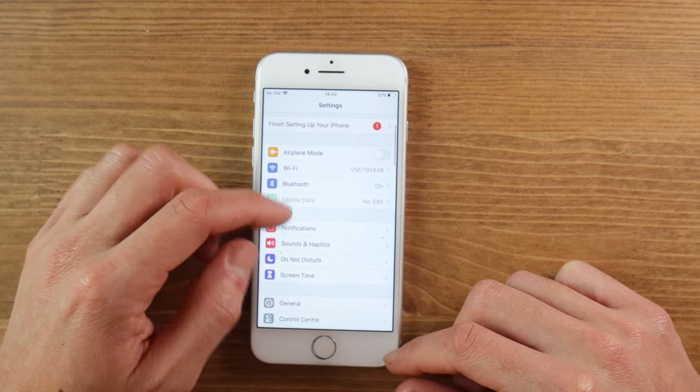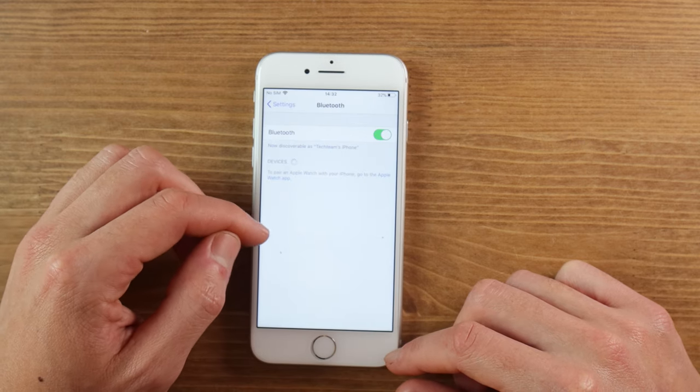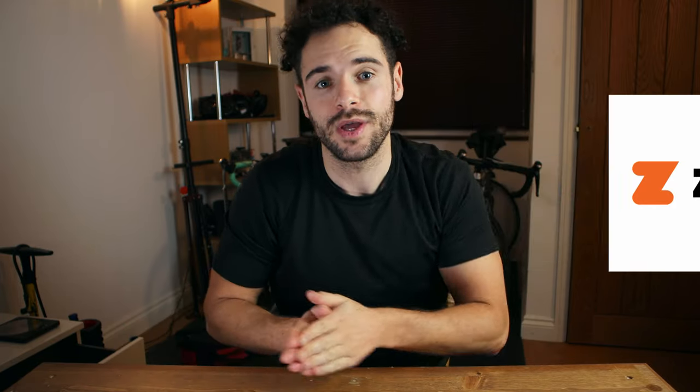Before connecting, three key points. Number one: if you are using Bluetooth, you can only connect to one device at a time. Number two: the heart rate monitor only sends a signal when it is actually on your body — if it's just sitting to the side it won't transmit. Number three: when connecting via Bluetooth, never connect through your device's Bluetooth settings. Instead, go into the app of choice — I'm using Zwift — and search from within the app.